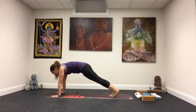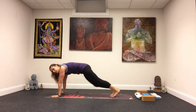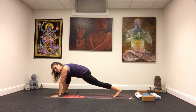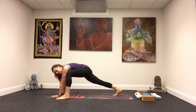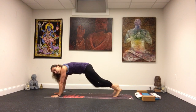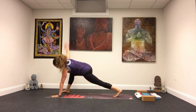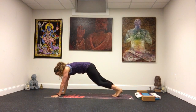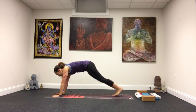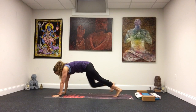Give it an inhale, exhale, lion's breath. Wave back to plank. This time take your right foot toward your right hand and back, left foot toward left hand, back. So alternate a few times, back and forth. Left comes up, then right. And back to plank. Next time your right foot comes up, take your right arm and twist. Back. Left foot comes up, left arm comes up, right arm's under your shoulder. Left arm under my shoulder, right arm up. And back to plank.